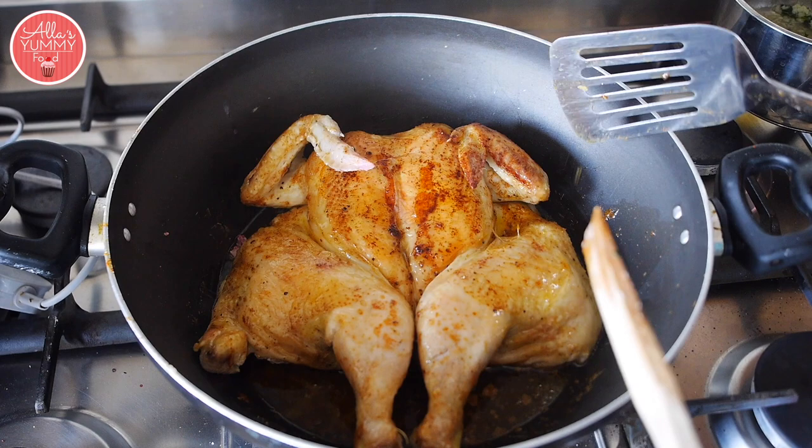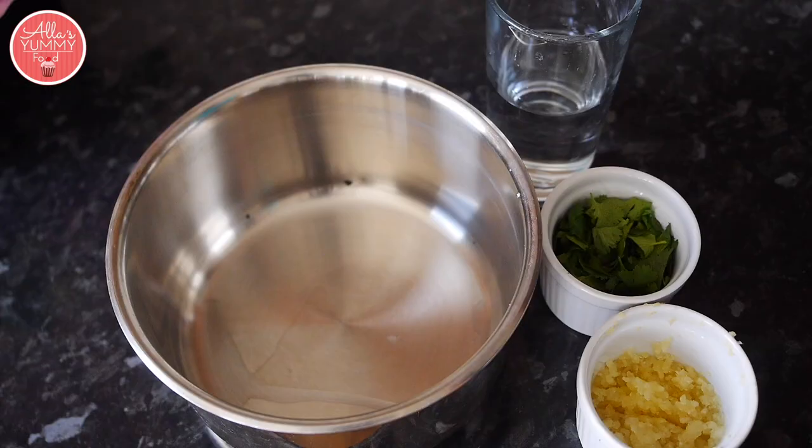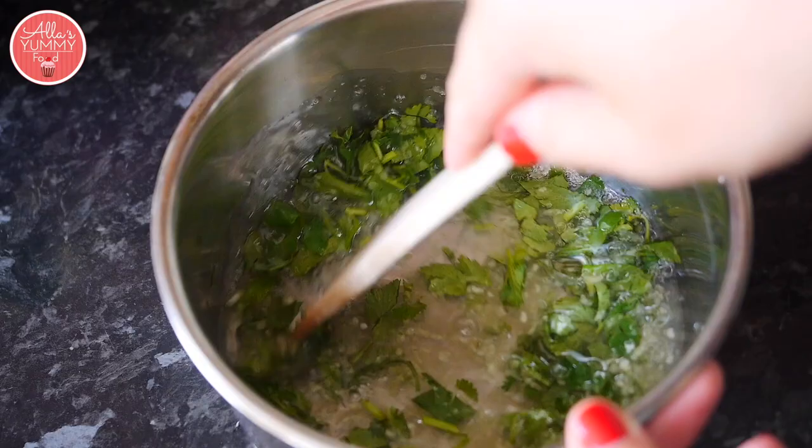It smells amazing already. Do the same thing — put the plate on top, squash it down nice and deep, then add the weight again. It's really important to keep the weight on while it cooks. While this is cooking, we're going to make our sauce: add some coriander and garlic with water in a pan.